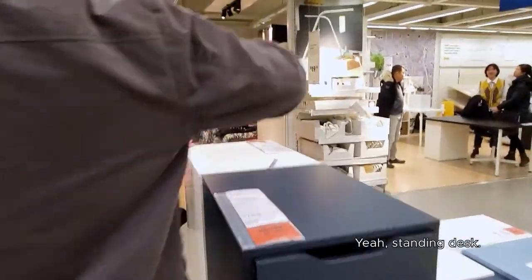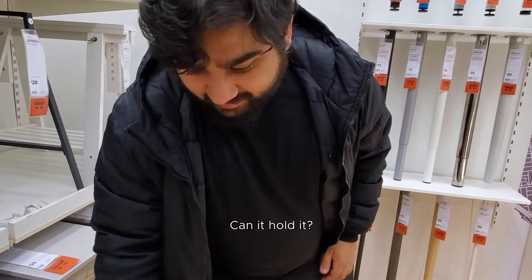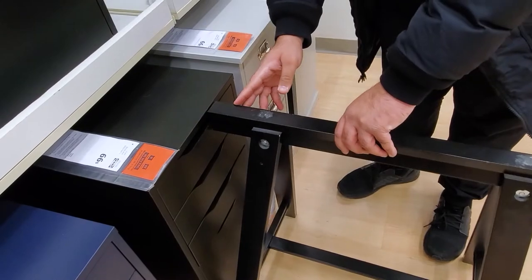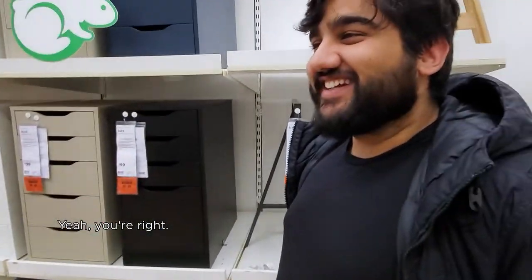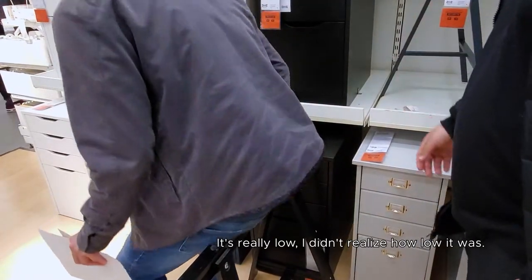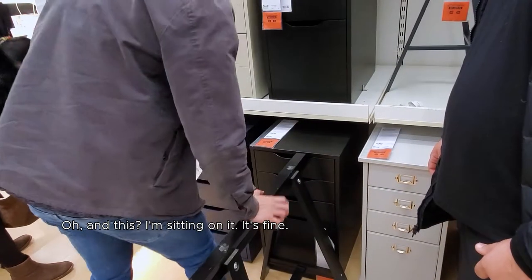Oh yeah, standing desk next. That's what he's standing next to right there. I know I've seen people on YouTube and Reddit put that countertop on top of this. Can you hold it? You'll feel that. I think it looks so dope. I mean, it's up to you bro. I think it's low — yeah, it's really low, I didn't realize how low it was. Is your desk really low? No, it's just a standard. Sitting on it, it's fine. From the back it looks kind of cool.